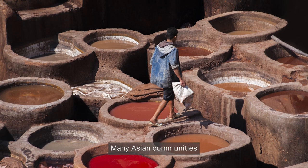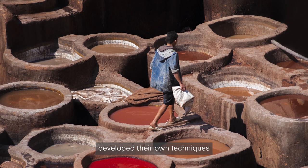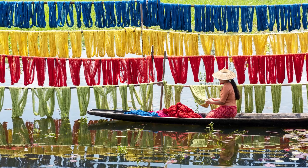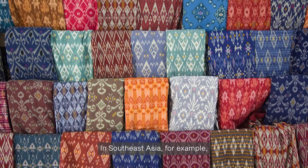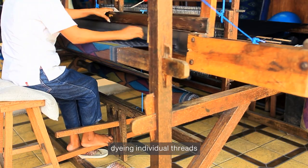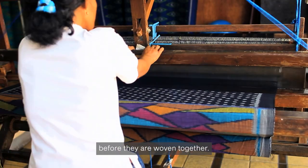Many Asian communities developed their own techniques to make and colour their beautiful fabrics. In Southeast Asia, for example, the ikat method involves dyeing individual threads before they are woven together.